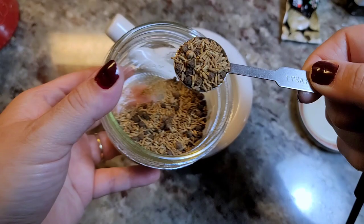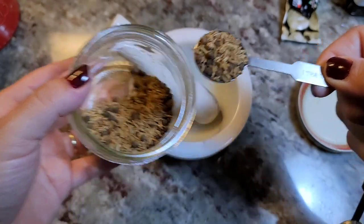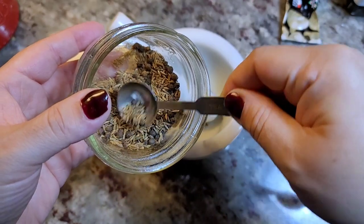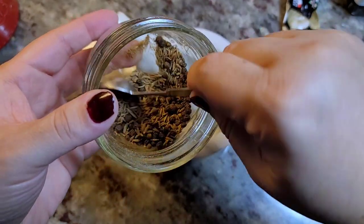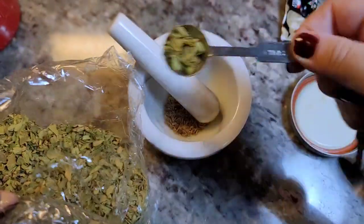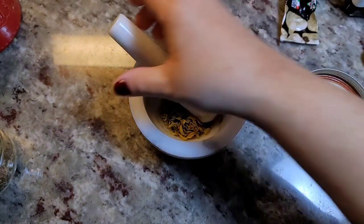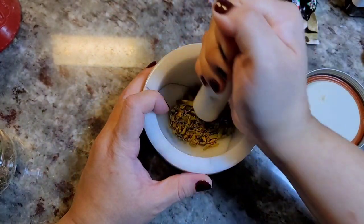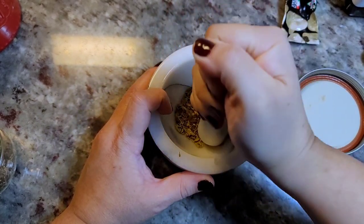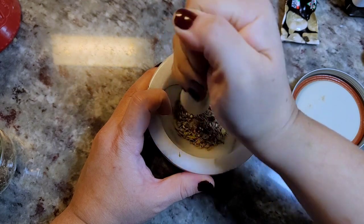So just a teaspoon — it's a mix of black peppercorns and ground cumin seeds. If I want a little more cumin seed to black peppercorn ratio, this came in a mixed bag. A teaspoon of that, and I'm just going to start crushing it and working it in my mortar and pestle.